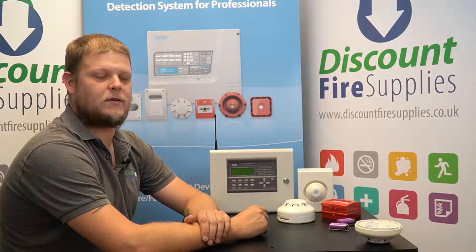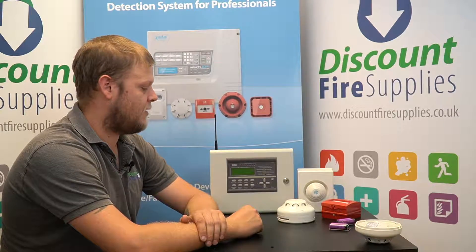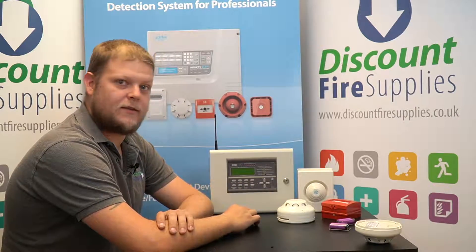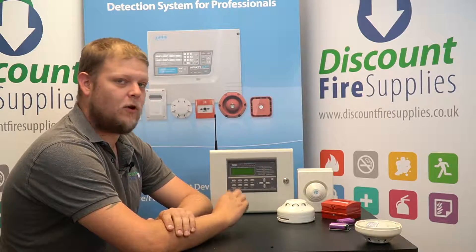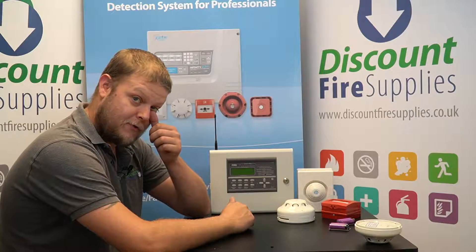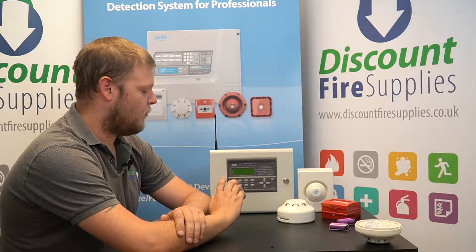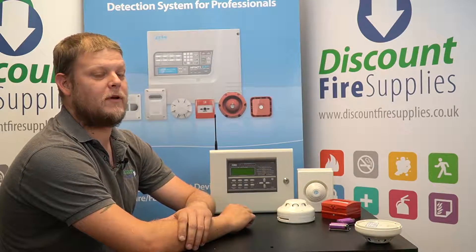Hi, my name is Dan from Discode Fire Supplies and today we're talking about replacing batteries on the Xero Plus wireless alarm system. The panel constantly monitors the devices for battery levels. Once the panel indicates a battery low fault, you've got roughly 60 days to replace the battery — ideally within 30 days. If the panel reports a battery fault, that means it's gone too far and they should be replaced immediately.